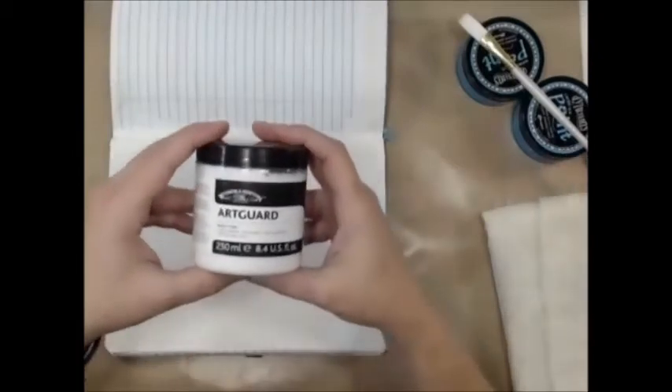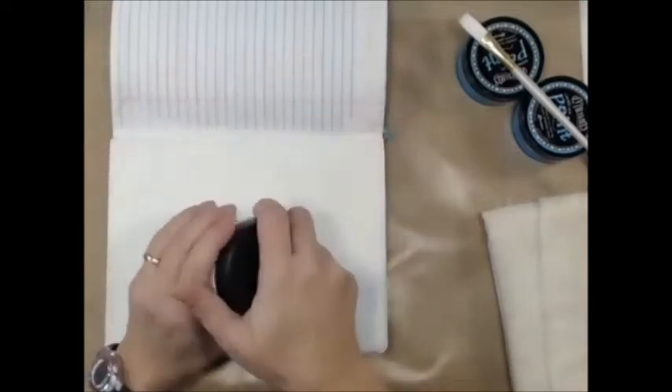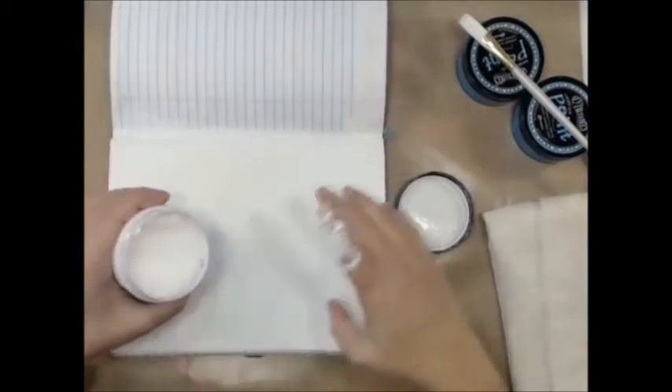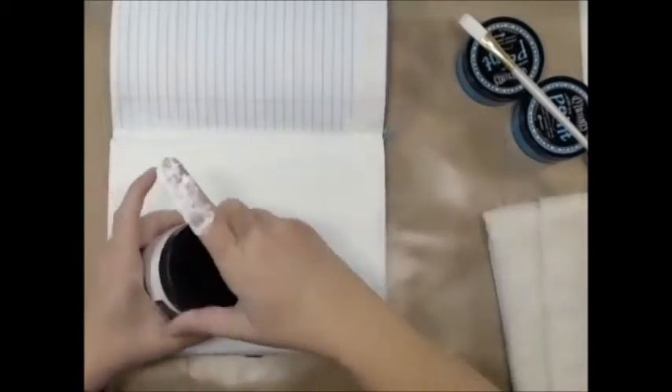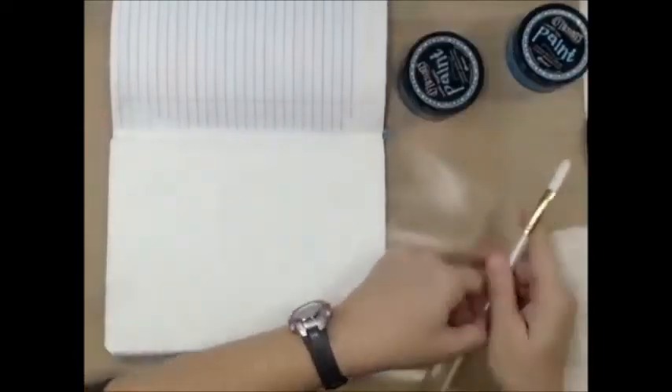I do make my own gesso but this is close by. I also made sure I found some art guard because when you're using acrylic paints it does tend to really tear up your hands pretty good, so I try and make sure I use that to keep my hands protected. Heaven forbid we have scaly hands!